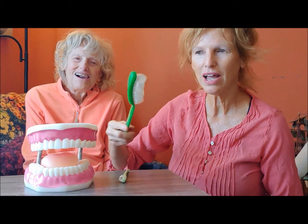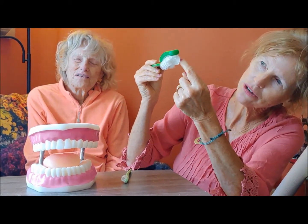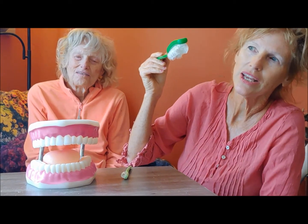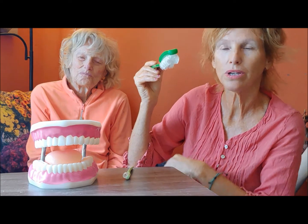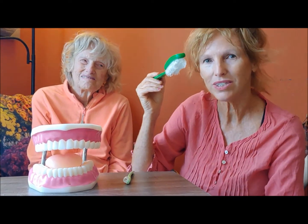So this is the brush. It's a Collis Curve toothbrush with curved bristles. I'm going to get a larger brush so you can see closer — it's got curved bristles on the outside and short straight bristles in the middle.